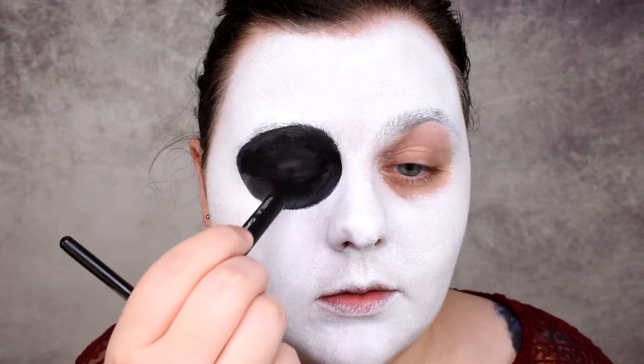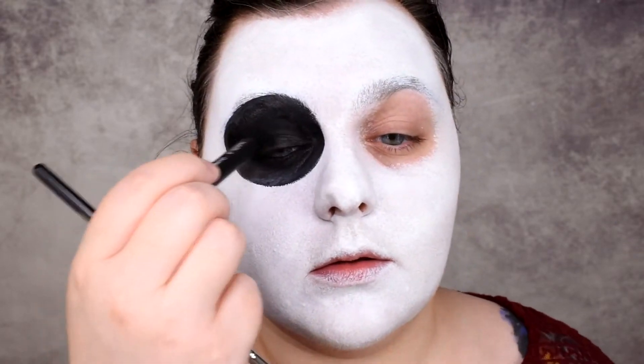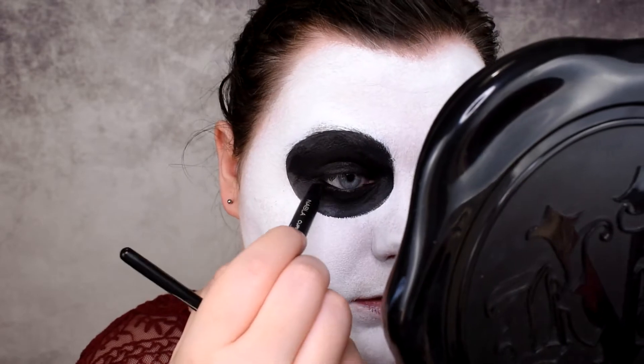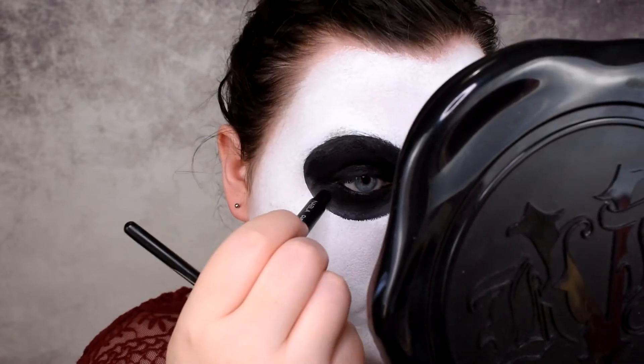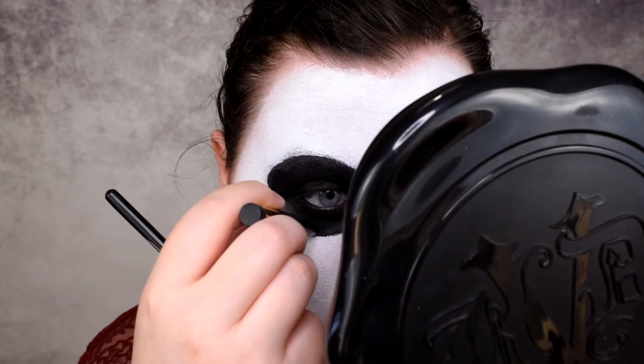Now I'm going to take black paint and paint a pretty big eye socket, the hole on my nose, and maybe a few lines here that I'll blend a little bit down — just more of a hollow cheek effect. I'm taking the Nabla Cupid's Arrow black eyeliner to fill my waterline. I'll also fill my eyelid because paints crease very quickly on the eyelid. So I add a little of the Cupid's Arrow and then I'm going to add black eyeshadow to set everything.